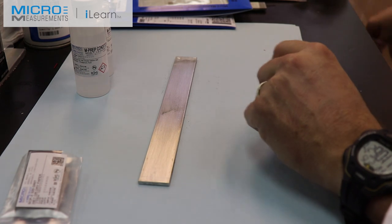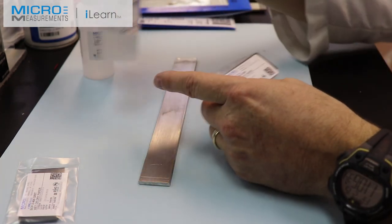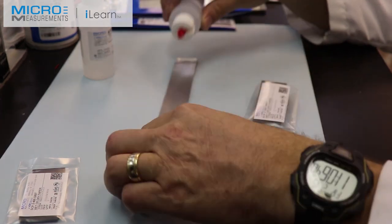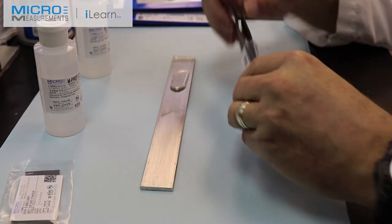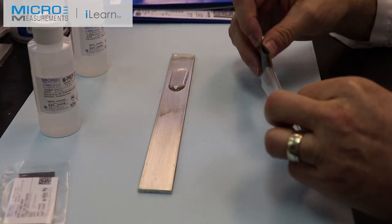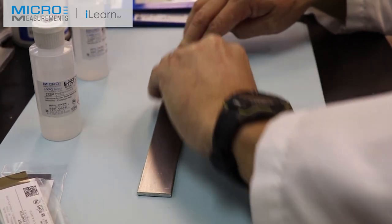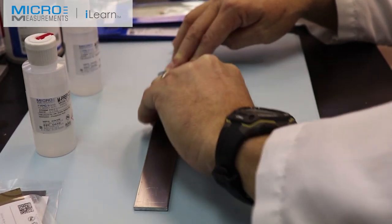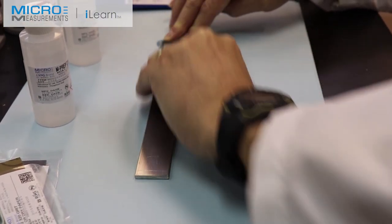Once I've done that, I'll discard that piece. The very next step is going to be a wet abrade. With the wet abrade, I'm going to use 320 grit paper combined with the red tip bottle — the Imprep conditioner. I'll take the conditioner, put a few drops on the surface, close it back up, take another piece of silicon carbide paper, fold it, and abrade back and forth about eight to ten strokes. What you're trying to do is lift off contamination and introduce a uniform texture — you want some texture for the adhesive to bite to.